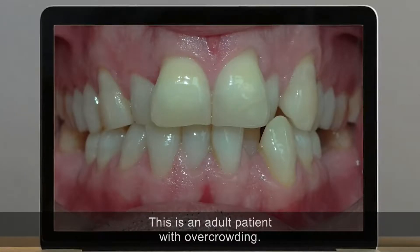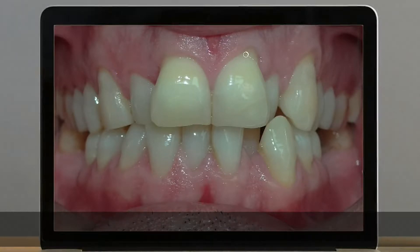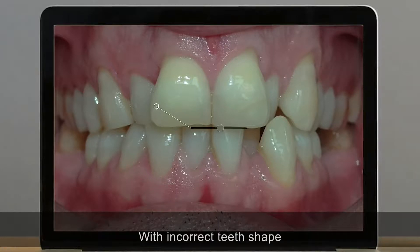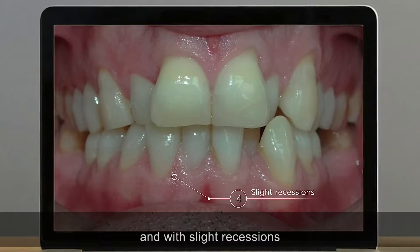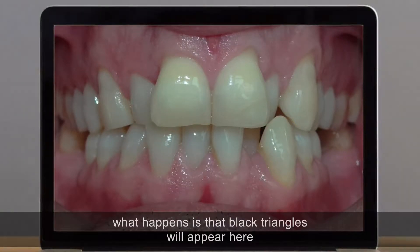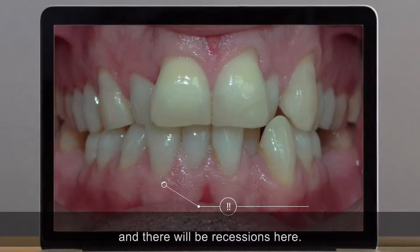Clinical case. This is an adult patient with overcrowding, obvious periodontal problems, incorrect teeth shape, and slight recessions. If we align without previously performing stripping, what happens is that black triangles will appear here, and there will be recessions here.